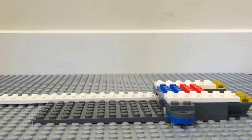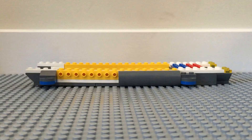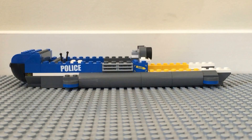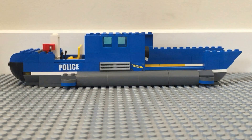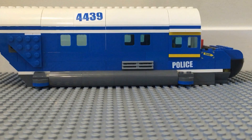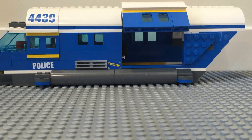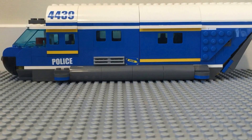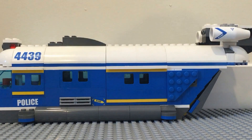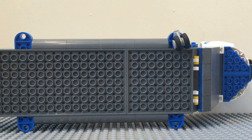Hello, what's up guys, this is the Building Show, and today this is my very big stop motion build on the Police 4439 set, the Heavy Lift Vehicle. This took about two and a half hours to animate and build, and I really enjoyed it.